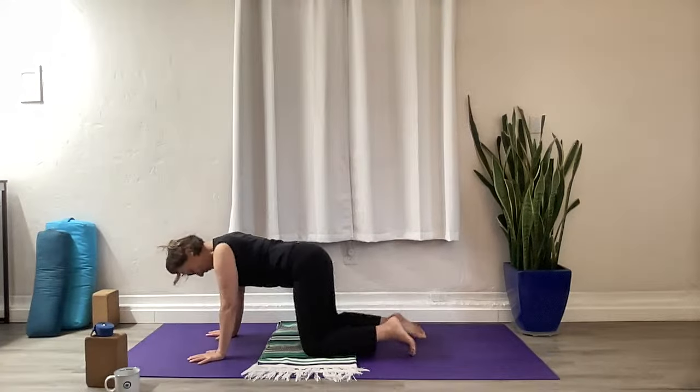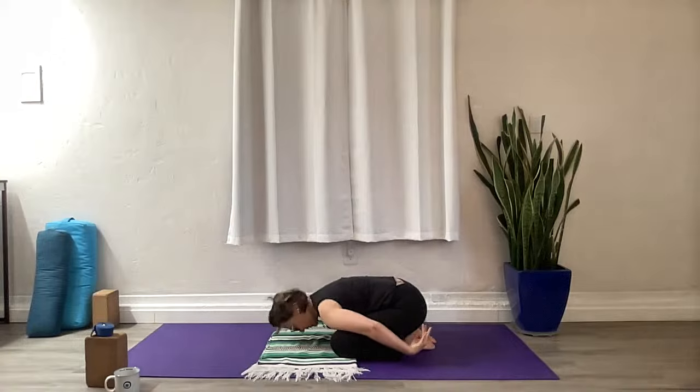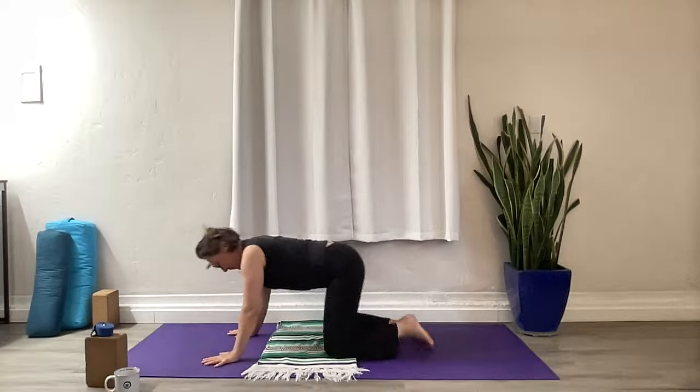Let's come up onto the palms, walk the knees together a little bit, and press back into Child's Pose once again. Take the arms along the side of the body, let the forehead rest on your support or your mat. Take a deep breath here, then reach the arms up over the head and come back to hands and knees.